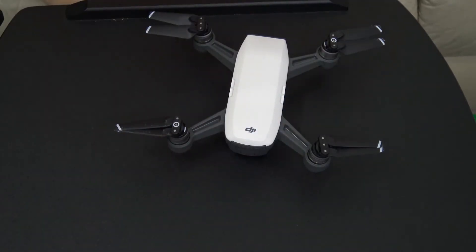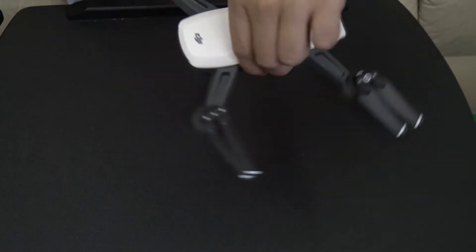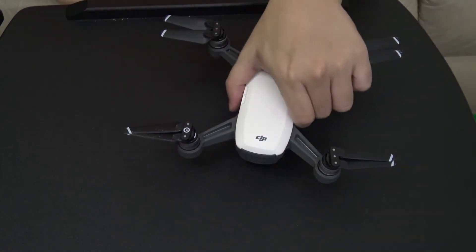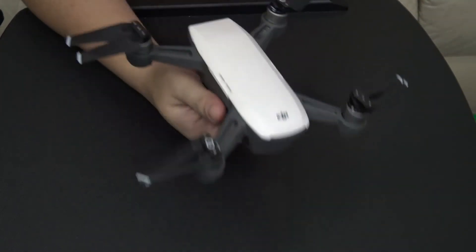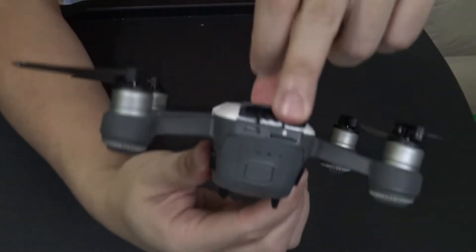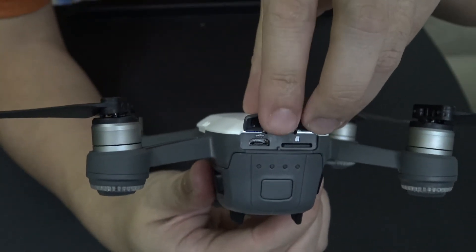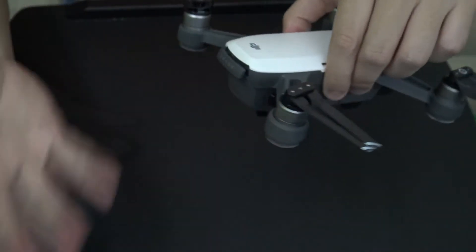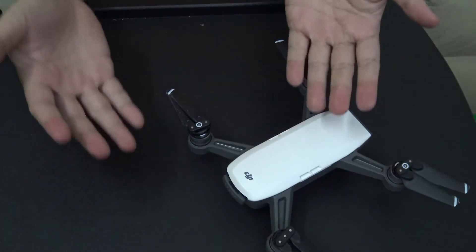Hello YouTube, this is Marauders here, and this is a DJI Spark Mini Drone. Let's talk about one very interesting point about this fantastic little thing, which is the fact that unlike other DJI products, this thing has a normal USB port as a charge port instead of any other proprietary connector.